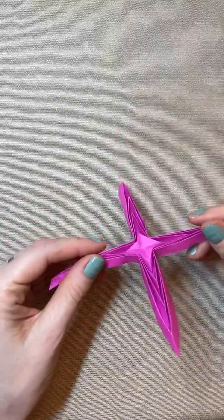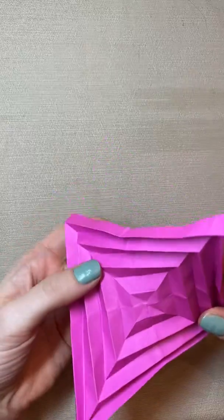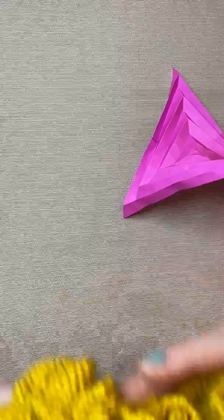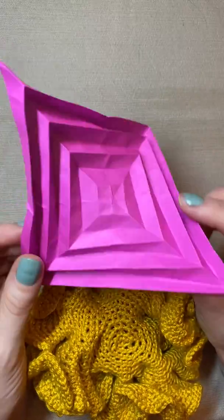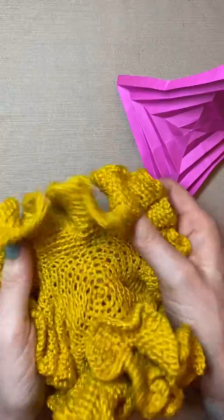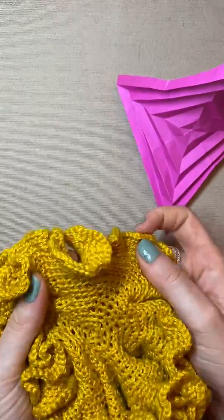Today's thing is going to be an origami hyperbolic plane. These are hyperbolic planes that Diana Taimina suggested, or figured out how to crochet, and so I'm going to show you how to make one.